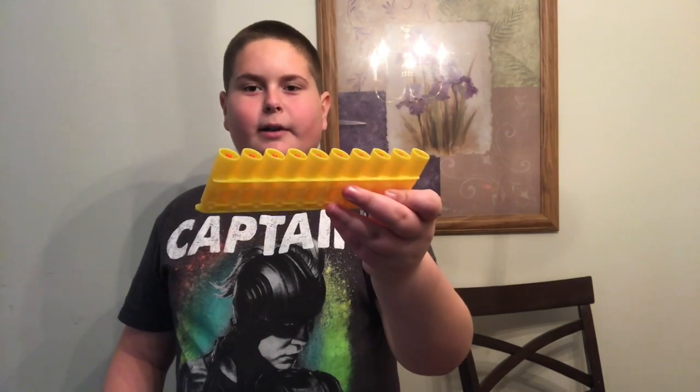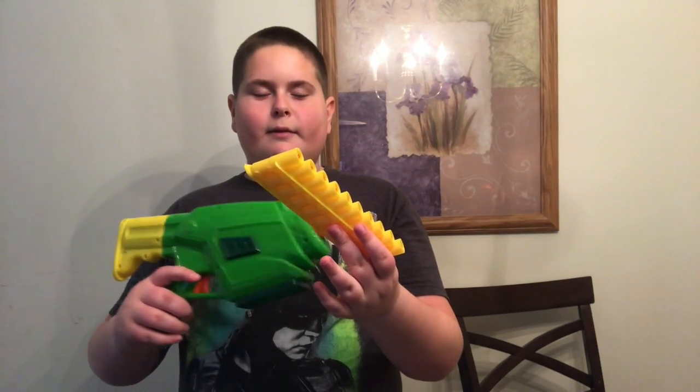There's a difference between a clip and a magazine. A magazine propels the dart through the magazine to the chamber to get fired. This is the chamber. So it has a little hole in the back that air goes through to propel the dart out of the clip.